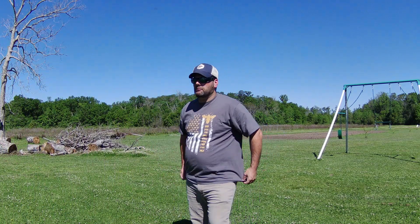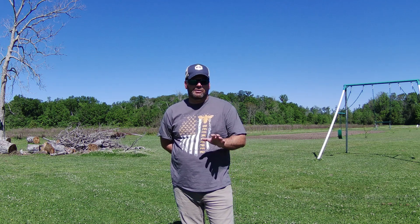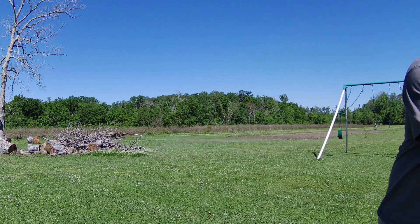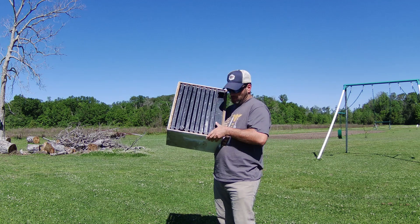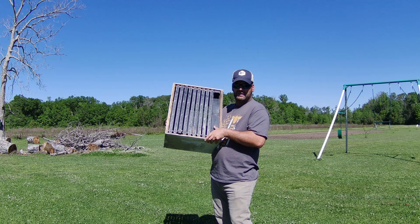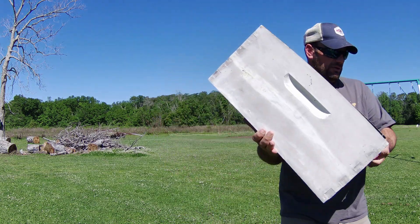Hello everyone, welcome back to the channel. I'm Eric with Boudreaux Backyard Bees and Hunting. Today I have one or two five-frame nucleus boxes that just about grew out, so I can put them inside of a 10-frame box. I'm going to be taking five frames out and also keeping the feeder inside — I want to feed them since right now is the time for them to grow. I've got a one-gallon feeder and I'll put nine frames in with it.